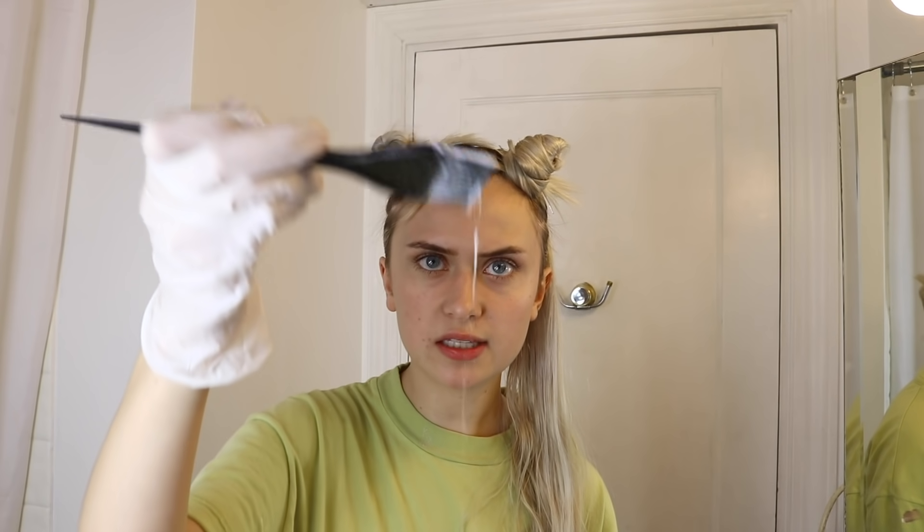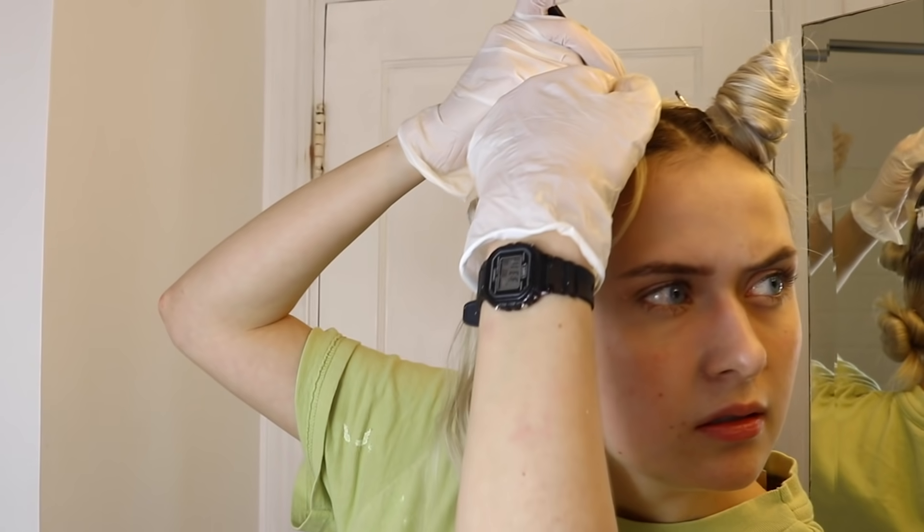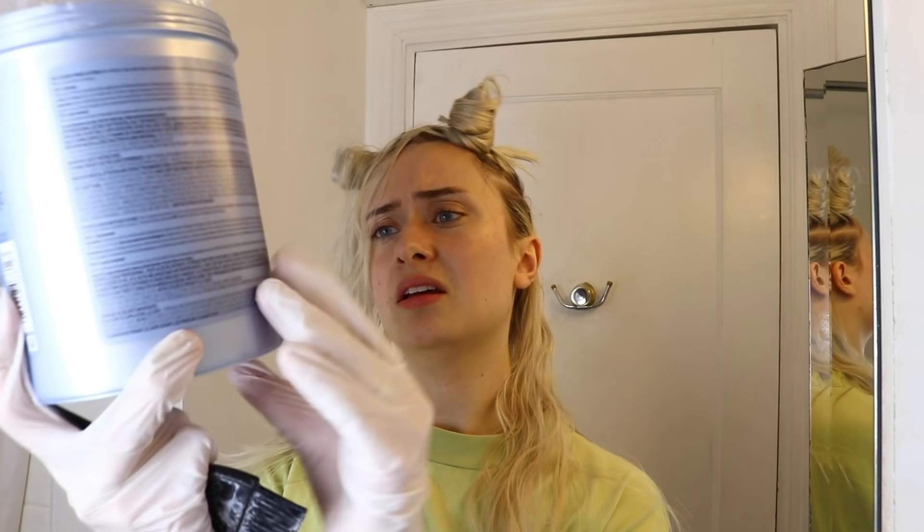Going in. I hope I look like Dua Lipa by the end of this, and if I don't, I'll be a little sad. I just set a timer for 40 minutes. I'm feeling a little skeptical because this bleach just feels a lot different than the bleach I've used in the past. It says lightener — I didn't say bleach though. Isn't that the same thing? It's up to seven levels of lift. Okay, we're fine.